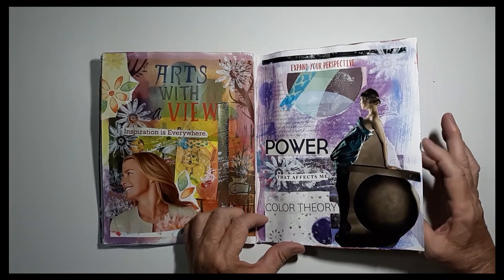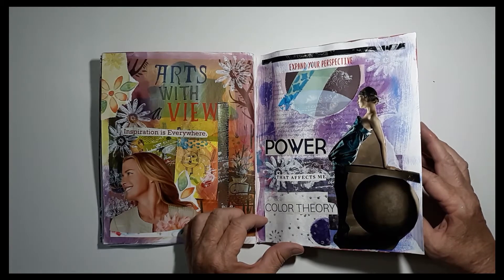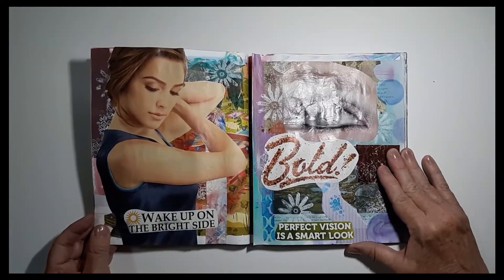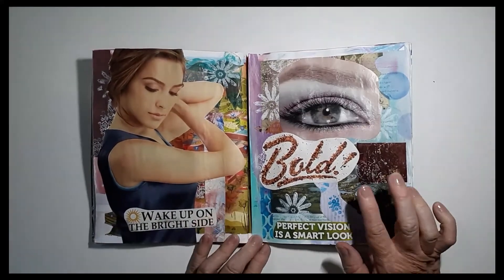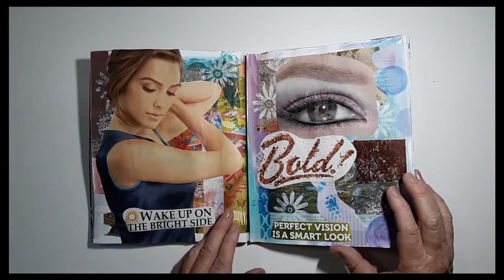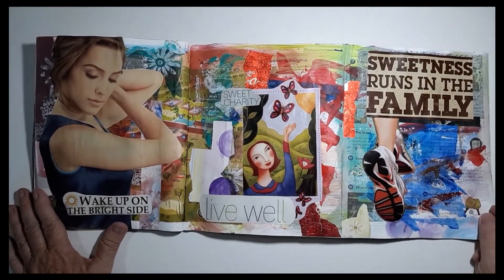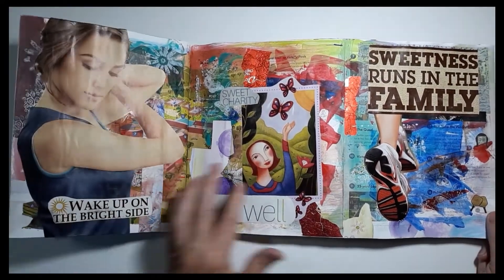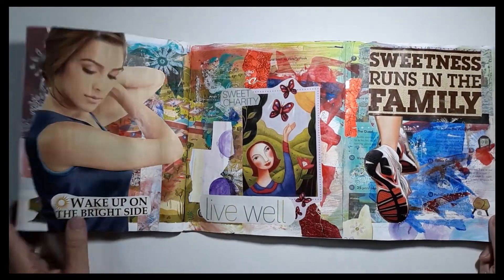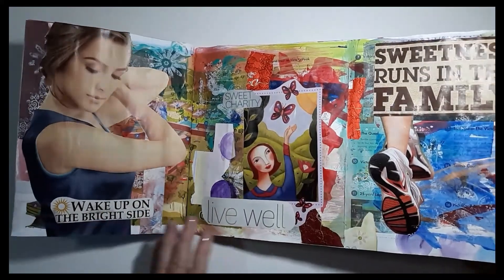'Power that affects me with color theory.' I just love the colors she was wearing and that she was a little off balance but balanced. 'Wake up on the bright side' — got to remind myself to do that and be bold. 'Perfect vision is a smart look.' And then we have 'Sweet Charity,' some more pictures from other magazines, other people's art. 'Live well.' More candy wrappers. Chocolate. 'Sweetness runs in the family.'